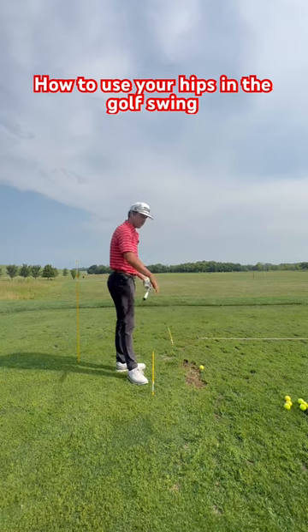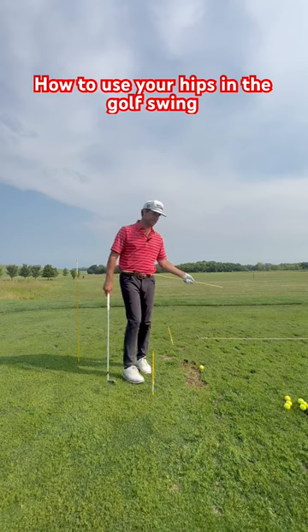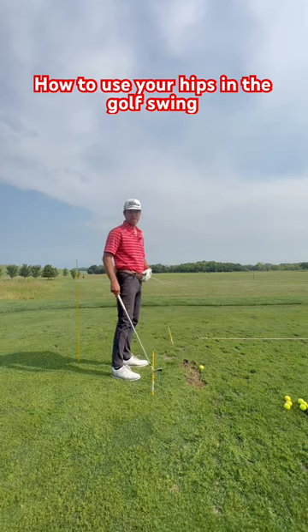I have a stick laid down for my feet, a stick through my belt loop with most of it pointing out my lead side — which for me is my left side — and then a stick about a foot to a foot and a half behind my lead heel.